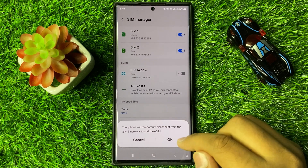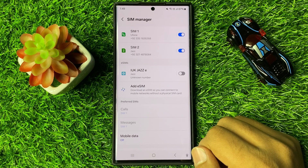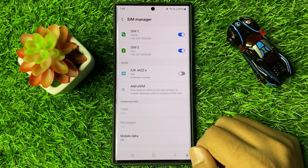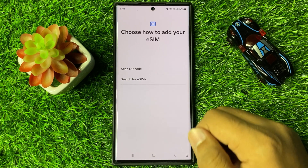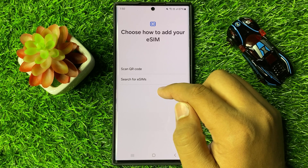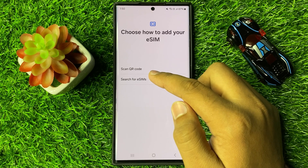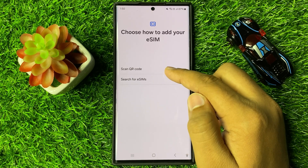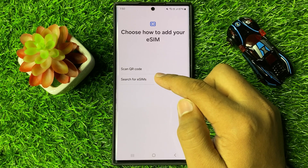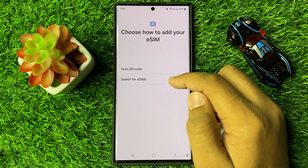Then tap on OK. Now from here, tap on Scan QR Code or Search for eSIMs. You can use both ways to add or set up an eSIM. If your service provider provided you a QR code, then select the first option; otherwise, you can select the second option to set up the eSIM.